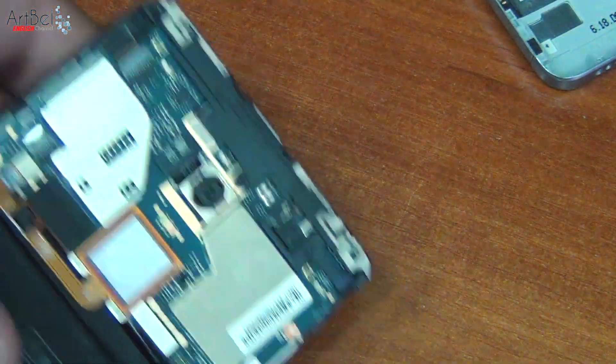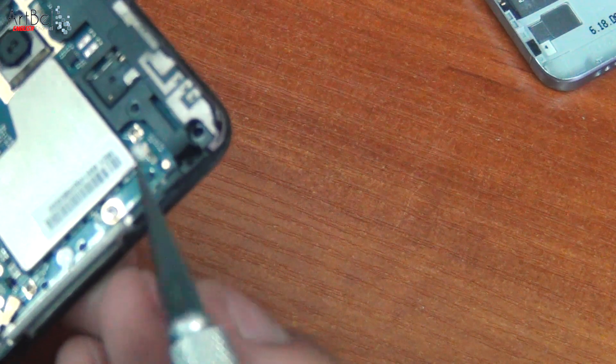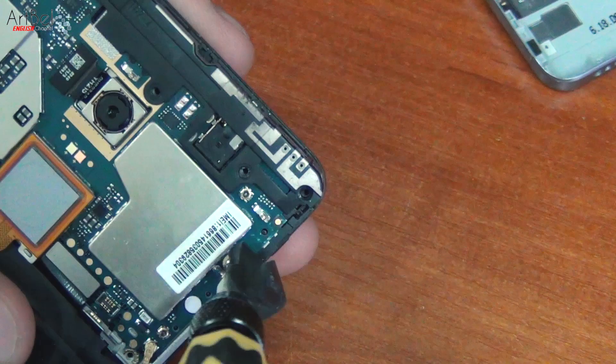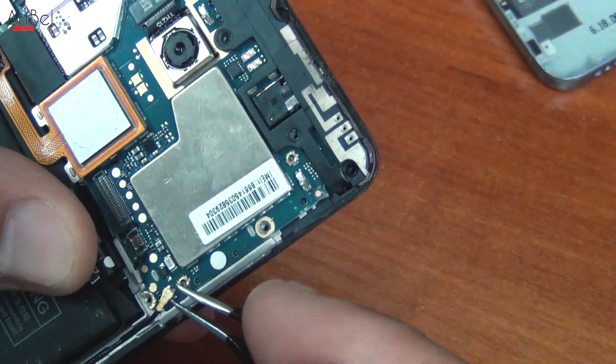Xiaomi has a seal, which is very easy to remove. Just in case, I always remove the key for it. Before unscrewing, turn off the bottom cable. To remove, disconnect the coaxial cable.